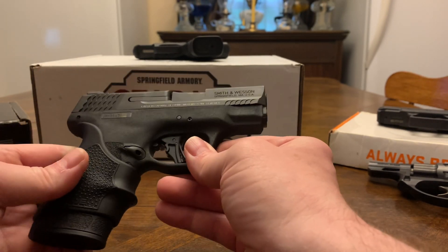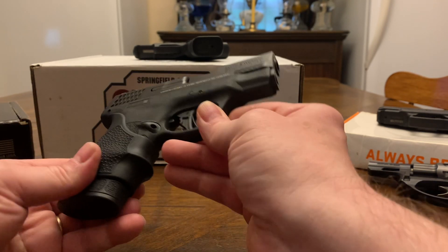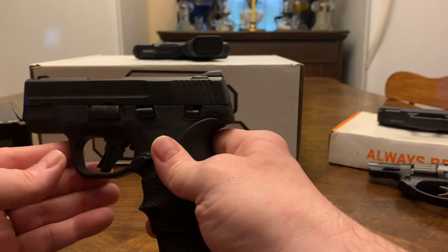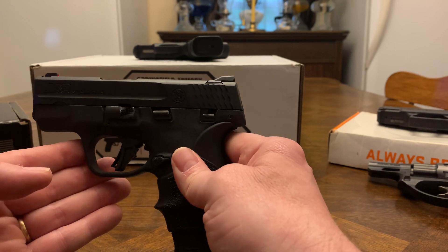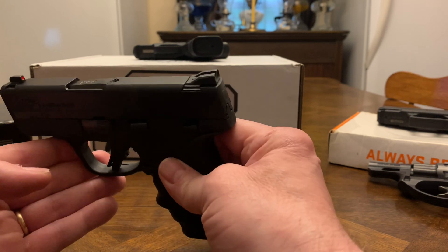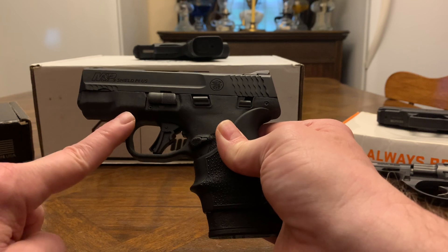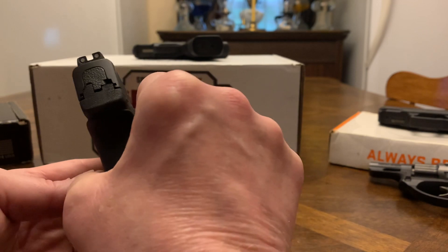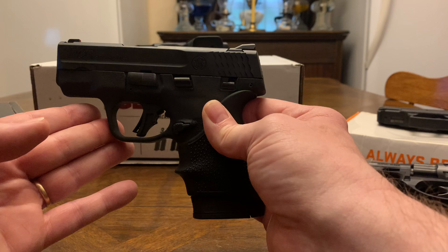Very well built with a good warranty. Smith & Wesson has a lifetime warranty on their guns, if I'm not mistaken. These run approximately $399 plus tax, though sometimes you can find them for $350 at a small mom-and-pop gun shop. Basically $399 everywhere, but you're getting a dependable gun from a brand name. Nine millimeter, comes with a 10 and 13-round magazine.